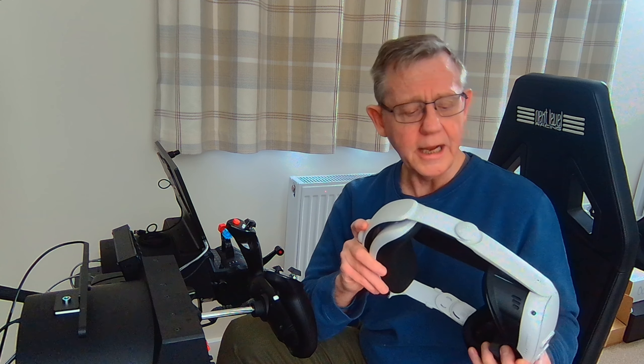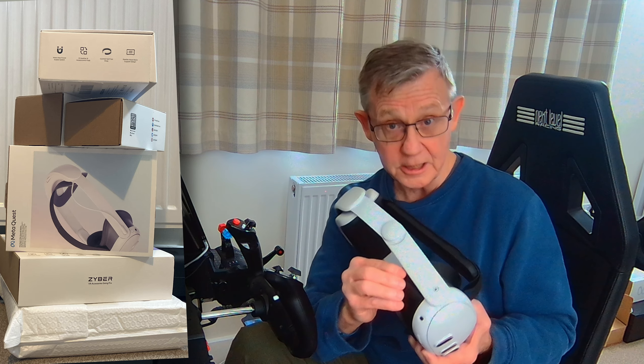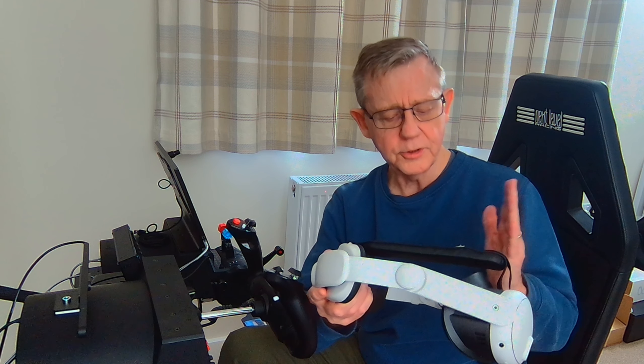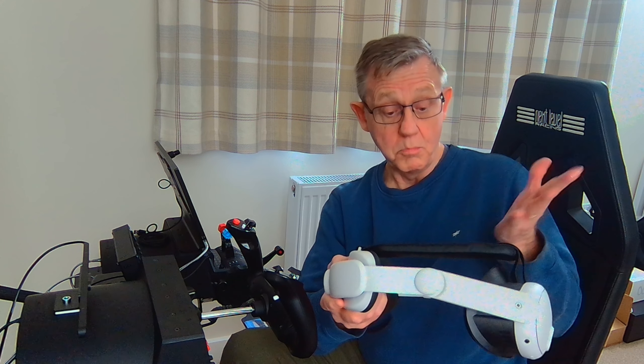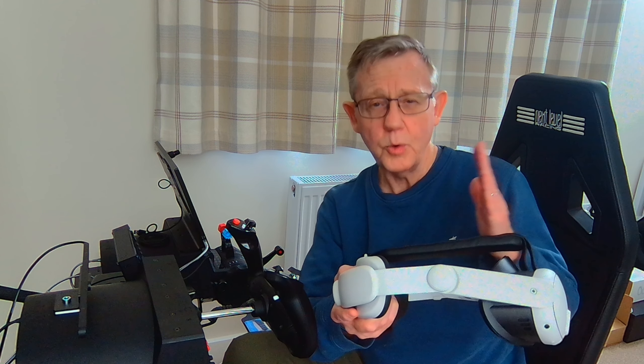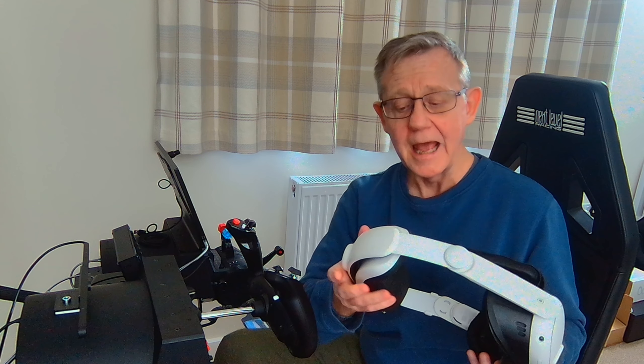I'm in the Quest 3 VR headset, and it's a very, very good VR headset indeed. But it's not without its faults. Battery life for one — if you use it as I do, in PC VR mode wirelessly, you're going to get something in and around the two hour mark, and then the battery will be flat. And also the comfort factor is a big issue for many of us.